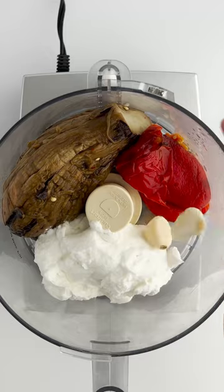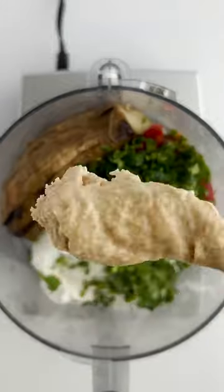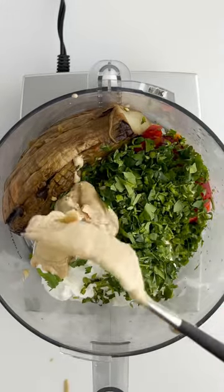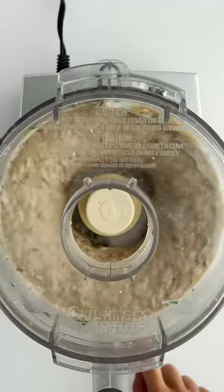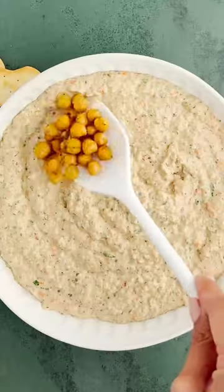This baba ganoush recipe isn't your classic, but it sure is fantastic. You're going to take everything into your food processor with some seasoning, and then you're going to blend it until it's nice and smooth and add that chickpea on top.